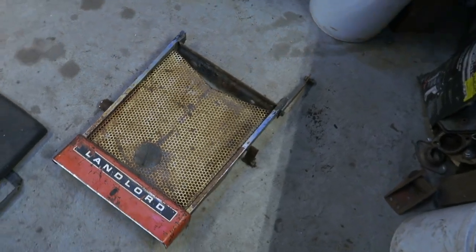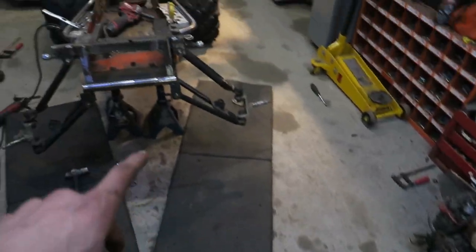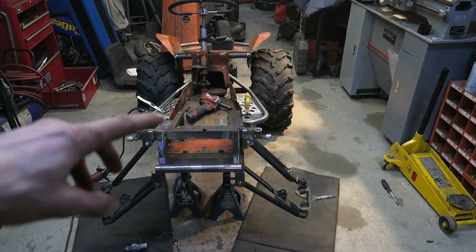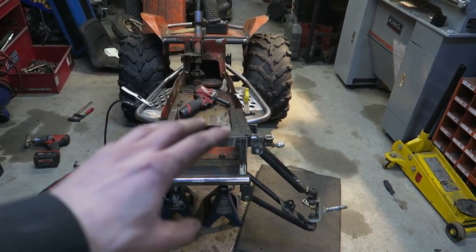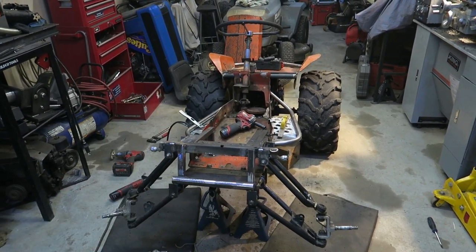So I've been modifying the grill, cutting it up a bunch so that it will fit about 7 inches lower than where it usually sat. I got it to fit just about perfect and I'm just about to tack weld the grill into its new final home for the rest of its life.